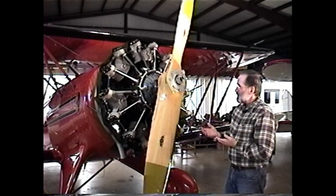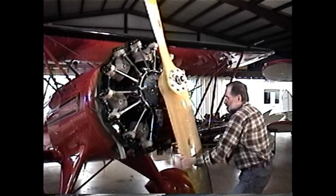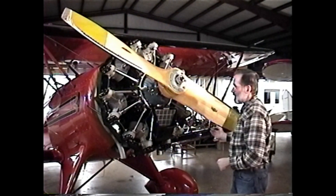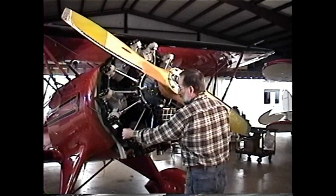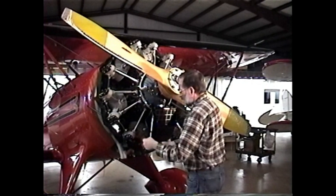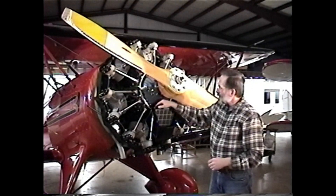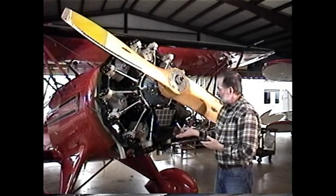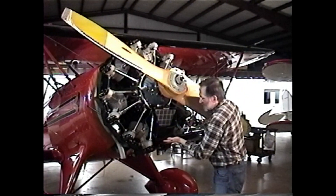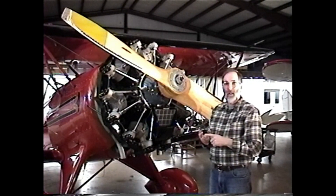Why is the Jacobs engine more susceptible than other engines to liquid lock? The Jacobs engine was originally designed as a manually greased rocker arm engine — it had grease zerks and you would grease the engine. There was no oil out in the rocker boxes at all; all the oil was contained inside the power case. As a result, when Jacobs designed this engine, there's no traditional sump the way you would see on a Pratt & Whitney, Continental, or Lycoming.